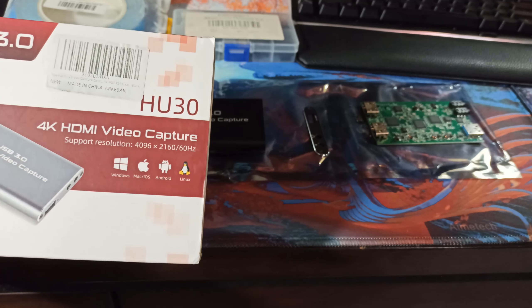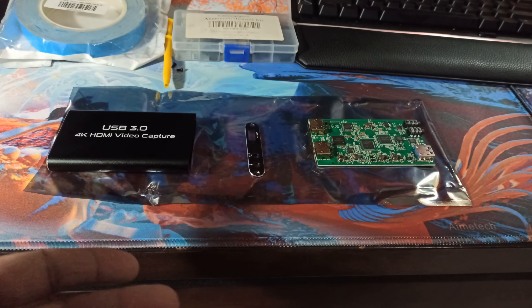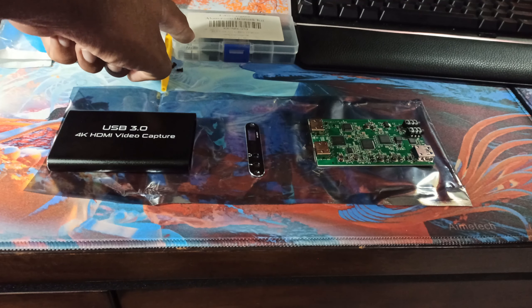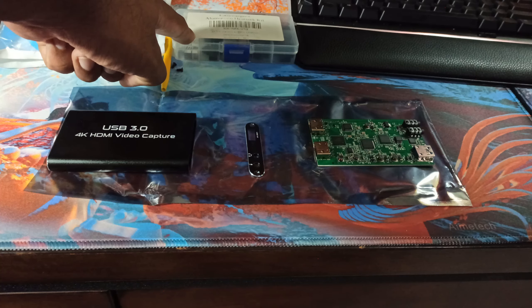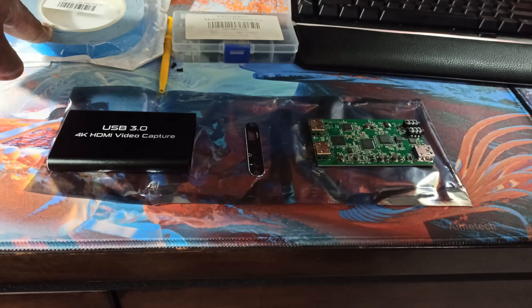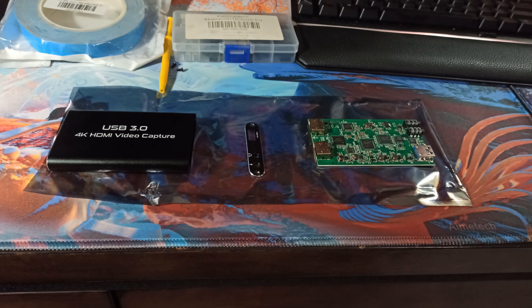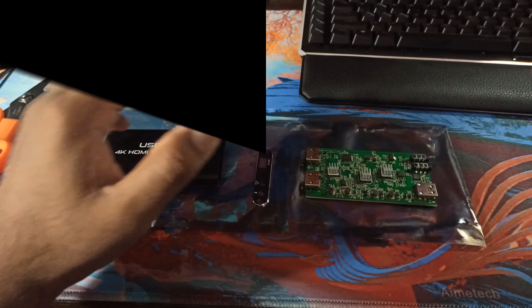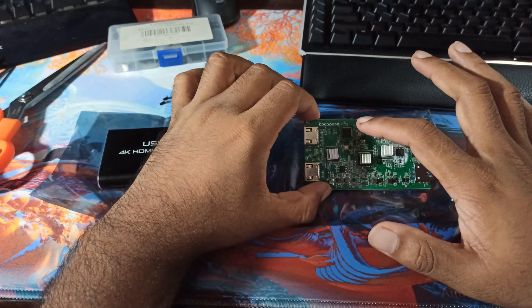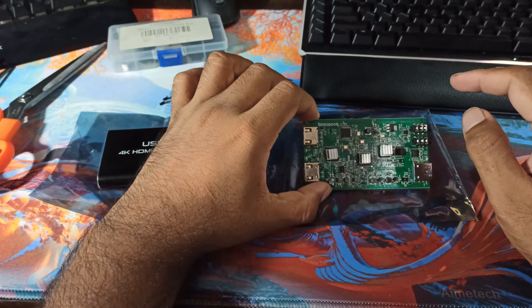It's capturing at 1080p, 60fps in MJPEG format, and you can see the quality currently displayed on the monitor. Keep in mind that MJPEG does have compression artifacts, and not everyone may be satisfied with that. For a basic budget capture card though, this is acceptable. Loading into Bloodborne to show the actual gameplay — the capture card is working and the preview lag isn't too bad.